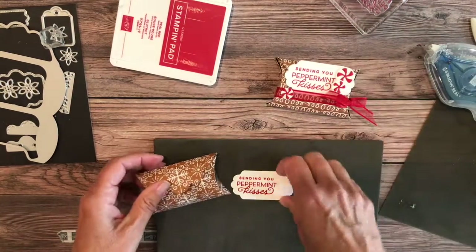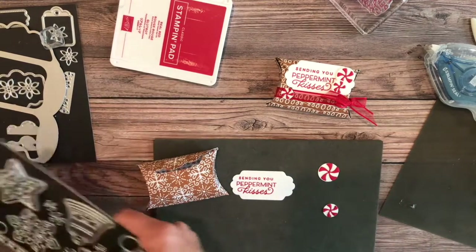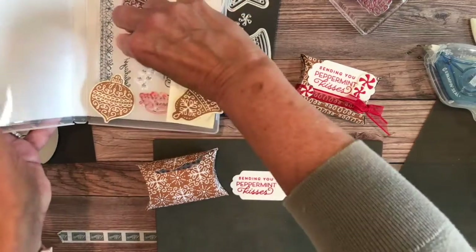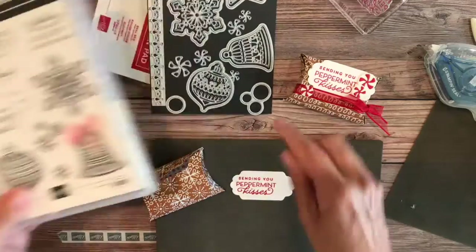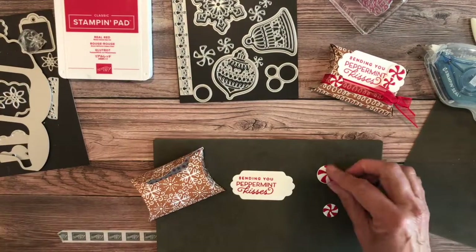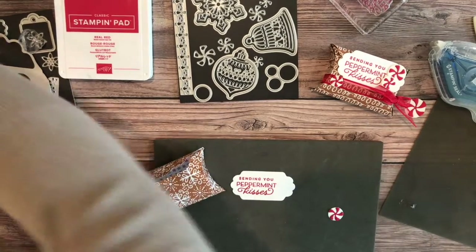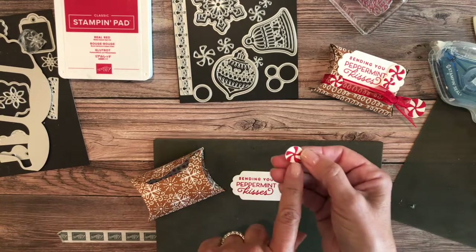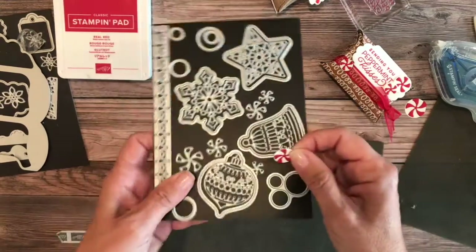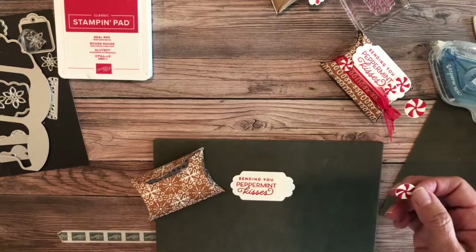I also cut out these little peppermints — they came right from the frosted gingerbread bundle. I stamped one stamp which has all three images on it, and when you crop it out with the die it gives you three separate images. Actually, I'm correcting myself — I just used the die, not a stamp. I cut them in real red and basic white, and popped them right out.